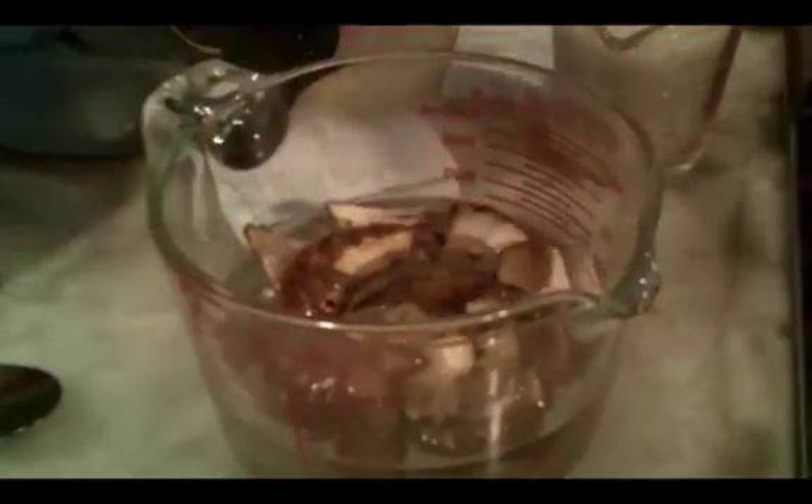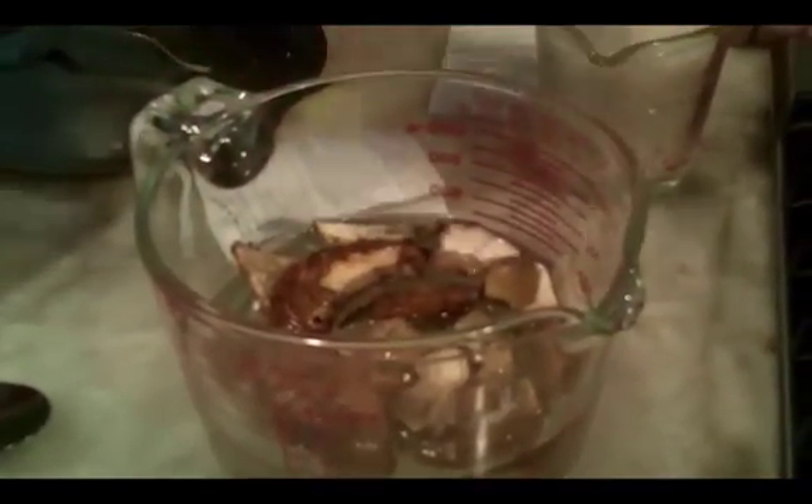For this risotto recipe, we're going to make a risotto. You're going to rehydrate your mushrooms in a cup and a half of water — just tap water.